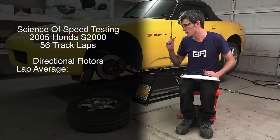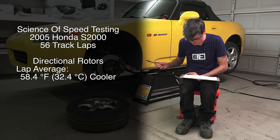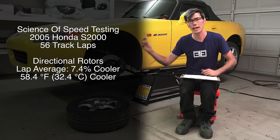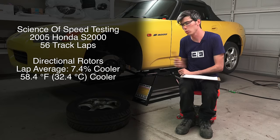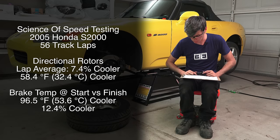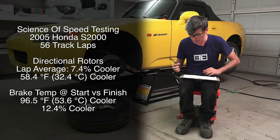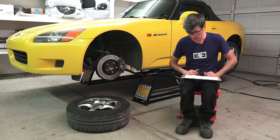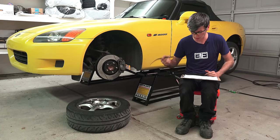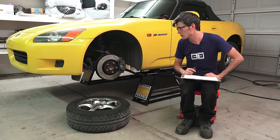Science of Speed compared two laps — stock versus these rotors as the only difference. Lap times were within half a mile per hour on average, so the runs were consistent. They found that these rotors remained 58.4 degrees Fahrenheit cooler, or about 7.5% cooler, on average for the entire duration of the lap. The aftermarket rotors spent a lot more time in the 500–800°F range, while the stock rotors spent more time in the 800–1000°F range.